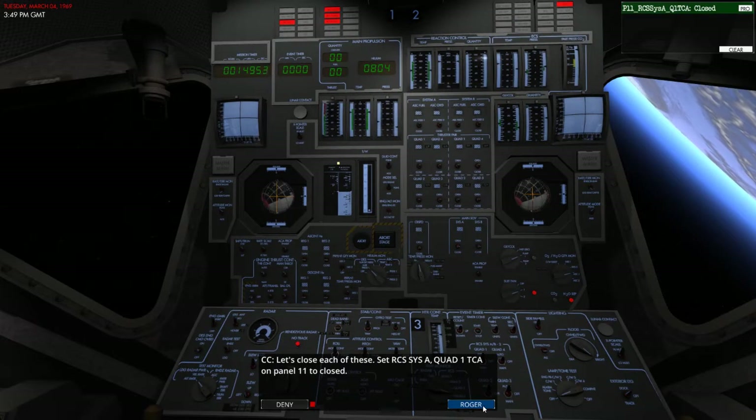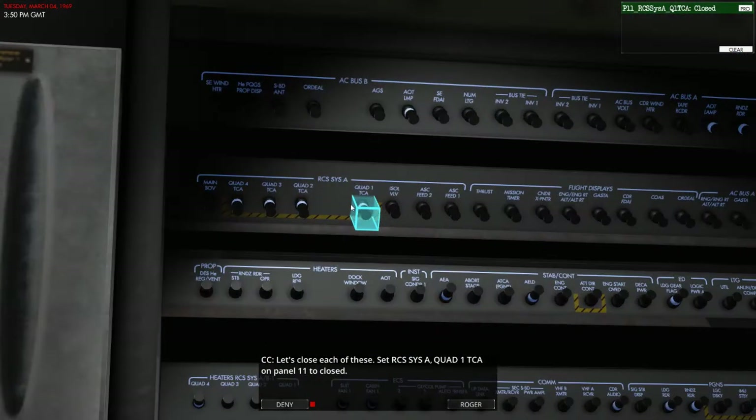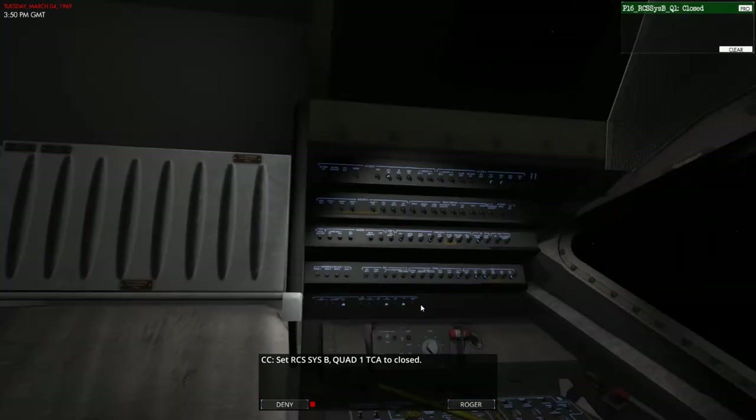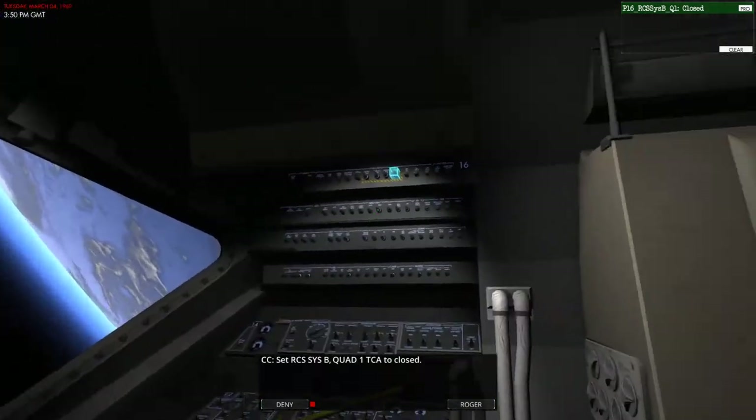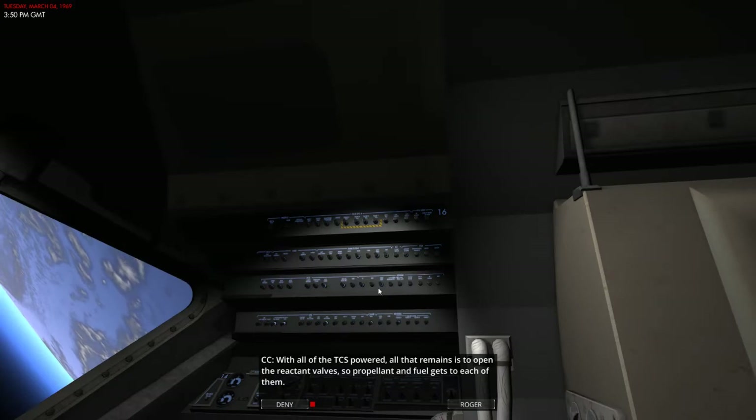Primary power, 28 volts, is supplied to the TCA primary coils via the RCS system A and RCS system B quad TCA circuit breakers on panel 11 and panel 16. So let's close each of these — RCS system A quad 1 TCA on panel 11 is closed. Let's close that one too. Number 3 and number 4. This will be on panel 16 now — 1, 2, 3, and 4.